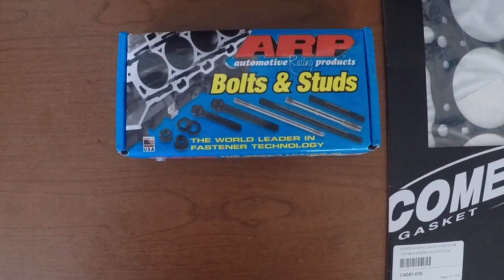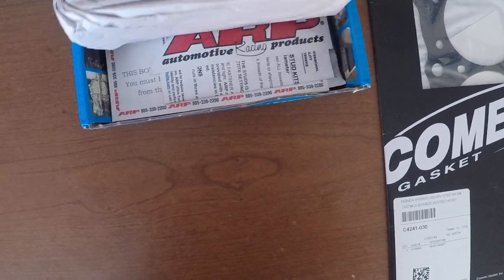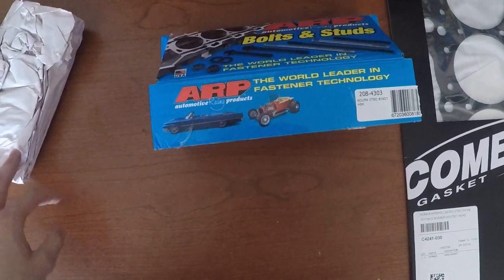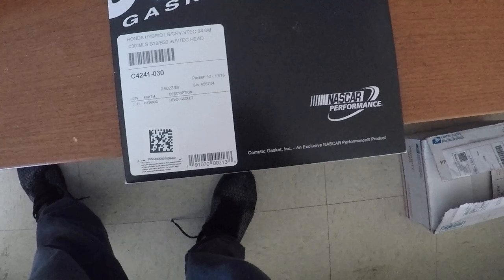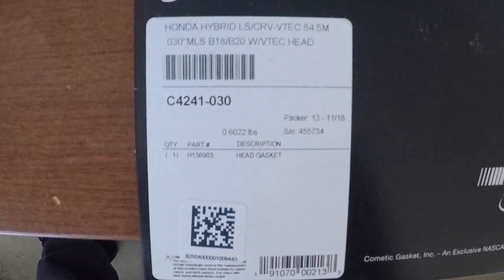This is ARP bolts and studs. I believe I paid like $210 for this and a cosmetic gasket. This is supposed to be one of the best head gaskets — I believe it has like three layers in them.